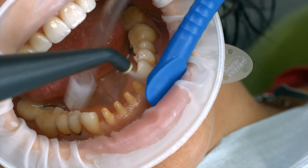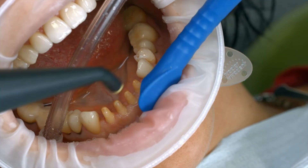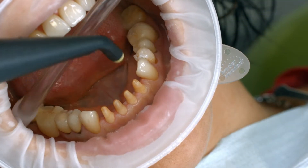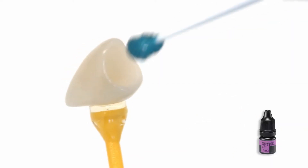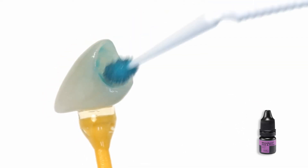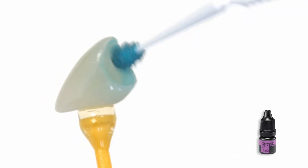Thoroughly rinse off the Try-In paste with water spray after the try-in and dry the preparation with water and oil-free air. Apply Monobond Etch-In Prime bonding agent to the bonding surface with a micro brush and rub it onto the surface for 20 seconds.